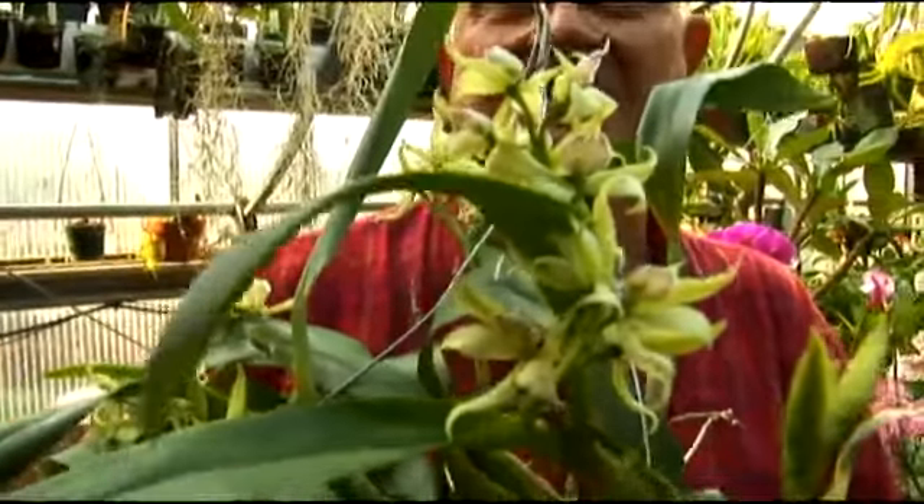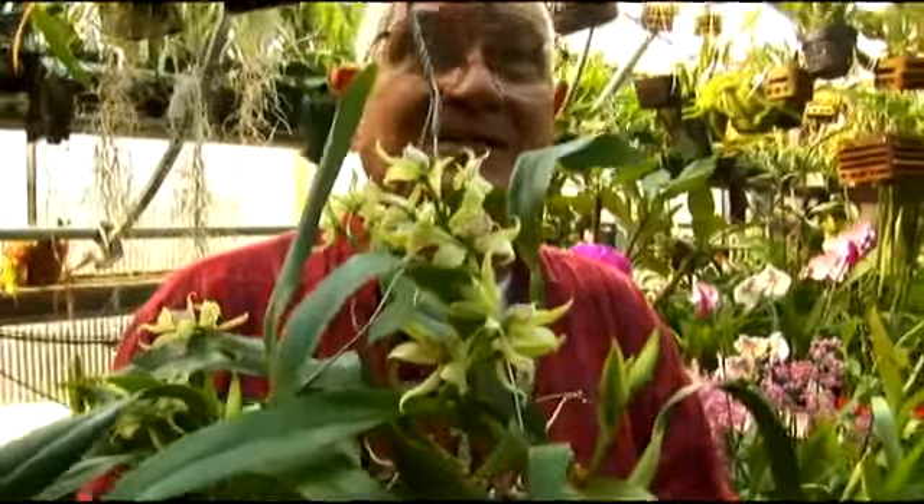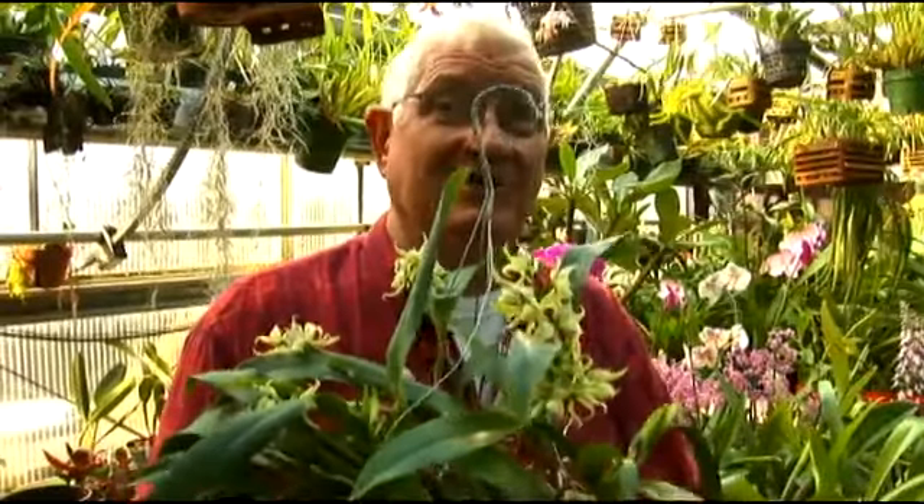It's sometimes called by people that really don't know it simply the upside down orchid — like it hasn't got its act together and hasn't learned to turn around the way it's supposed to.